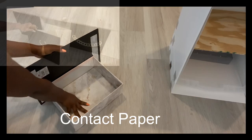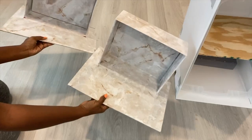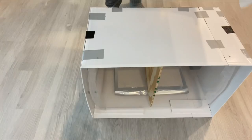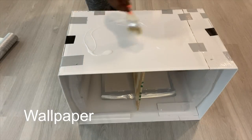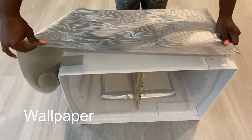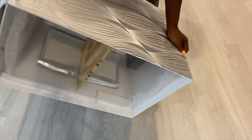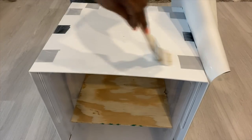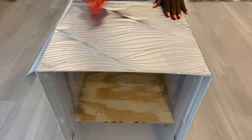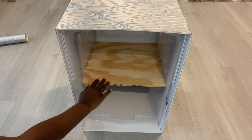I'm gonna be covering them with contact paper. Because of the size, you can also use Dollar Tree collapsible bins like I did in another video — the link is gonna be down in the description box below. I'm gonna keep them aside and then cover this with wallpaper. I have a lot of leftovers from other projects and that's what I've been using throughout this project, except for the canvas panels. This is also going to be covered to keep it neat.